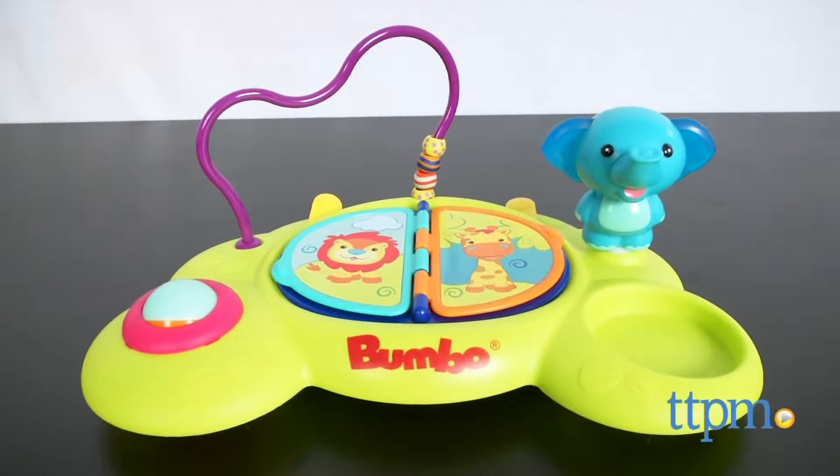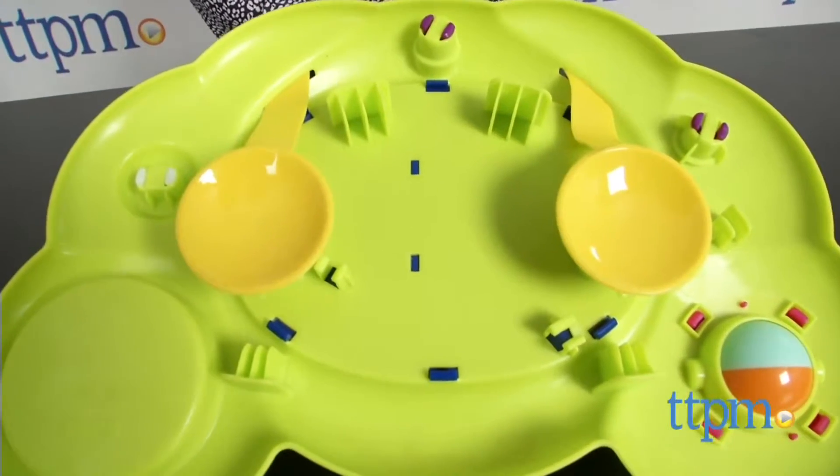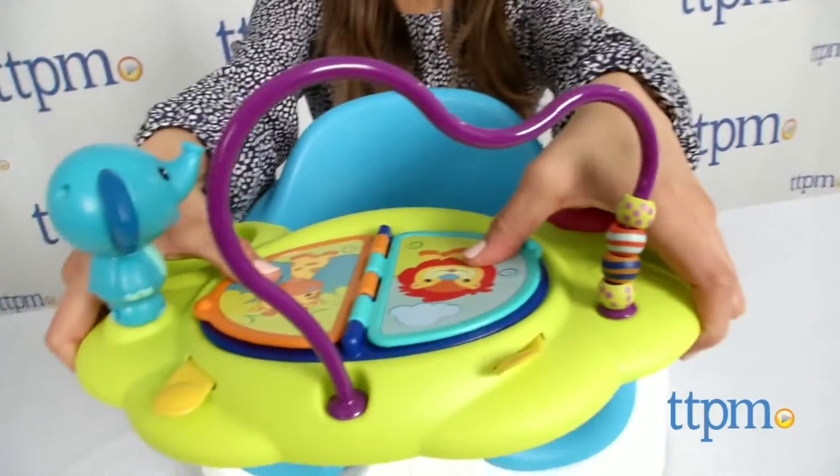Enjoy playtime anytime and anywhere with this Playtop Safari. Hi guys, I'm Michelle from TTPM, and today I have the Bumbo Playtop Safari.